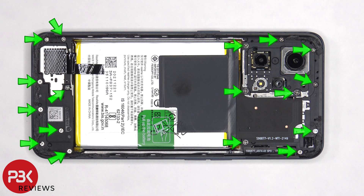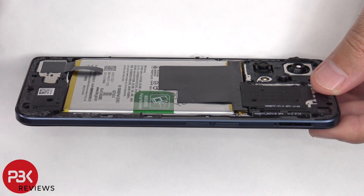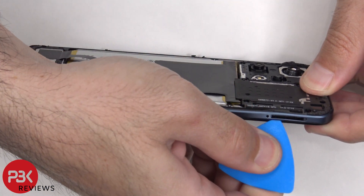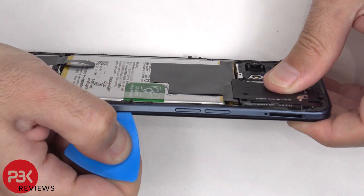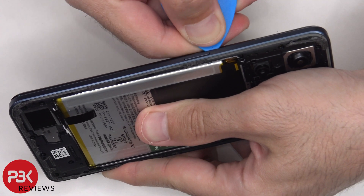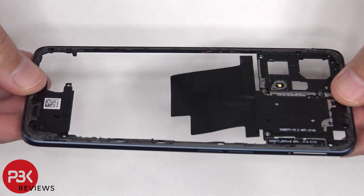At this point there are 17 Phillips screws which need to be removed. Once the screws have been removed, we need to place a plastic pry tool in between the back housing and the frame of the screen, and then run it along the edges to pop off the catches. The back housing is made of plastic.